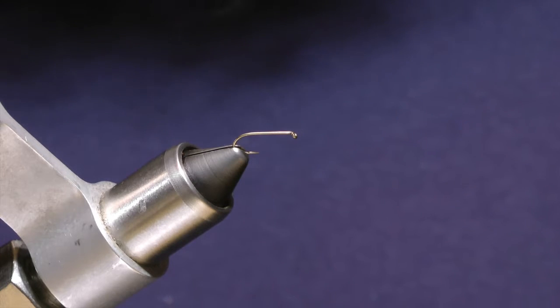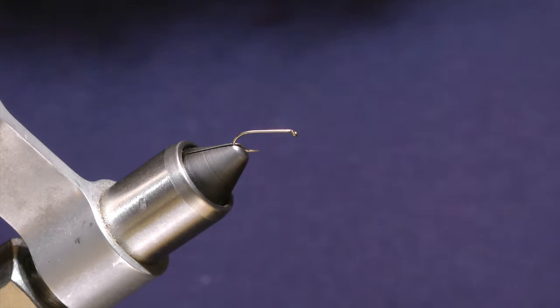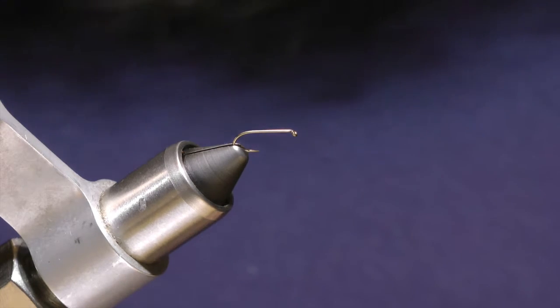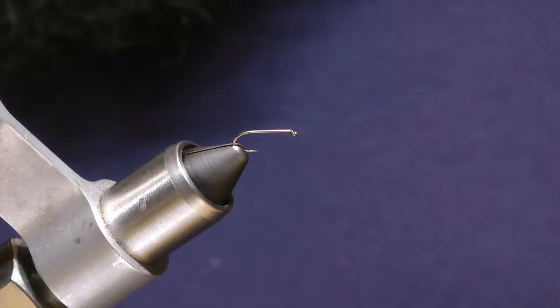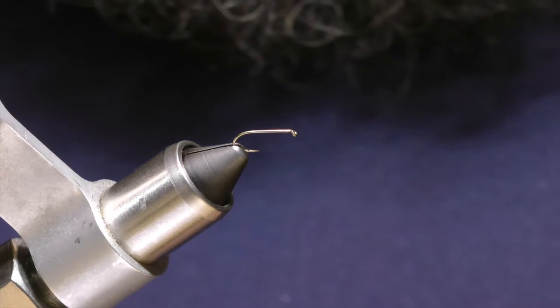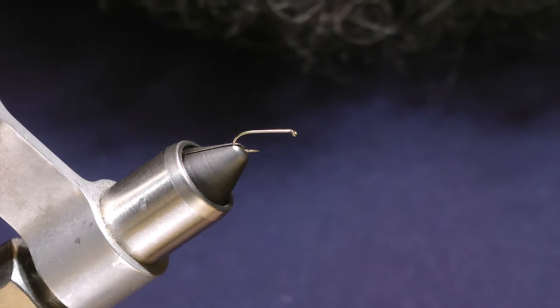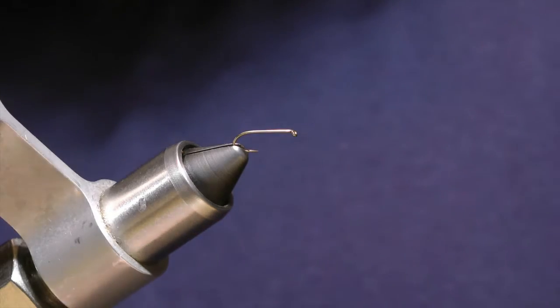Welcome back to another Fly Tie Friday presented by Tacky. I'm Grant Bench, one of the guys lucky enough to be on their pro staff, and today I'm going to be tying another wet fly. This wet fly is probably the most famous wet fly in the history of the whole entire universe.